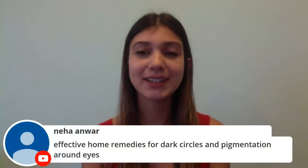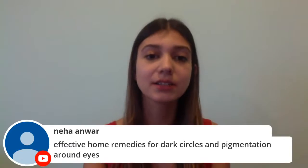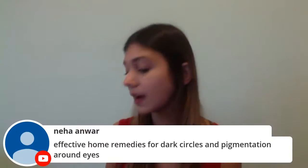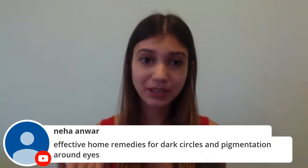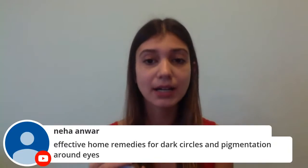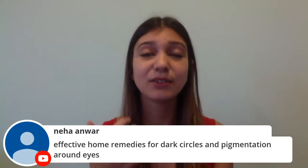Neha Anwar asks about home remedies for dark circles and pigmentation around the eyes. As I suggested earlier, mix vitamin E oil, almond oil, and some aloe vera gel, and apply it as an under-eye mask before sleep, keeping it on overnight — it will definitely make a difference. Another option is coffee mixed with yogurt as an under-eye mask — it works amazingly. If you're not into DIYs, you can try the Vadi almond oil under-eye cream, which is very affordable and has great reviews.